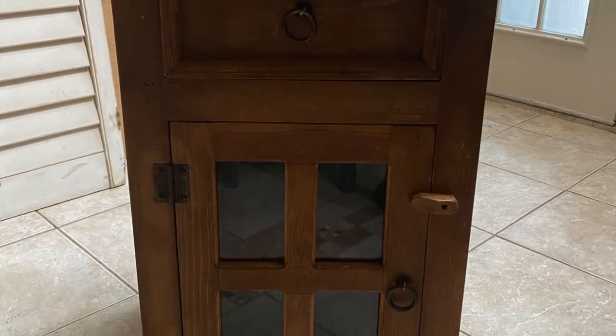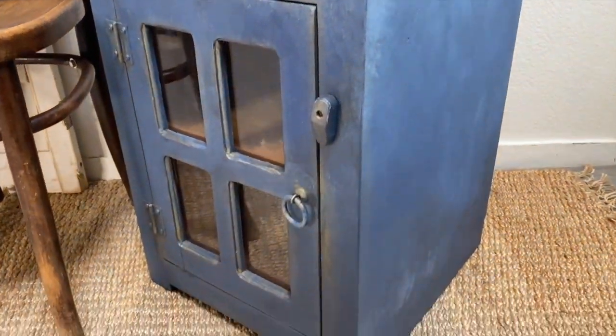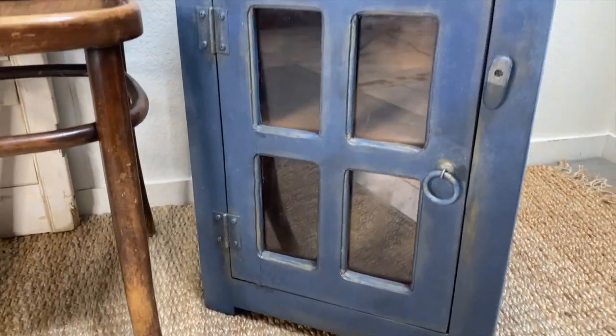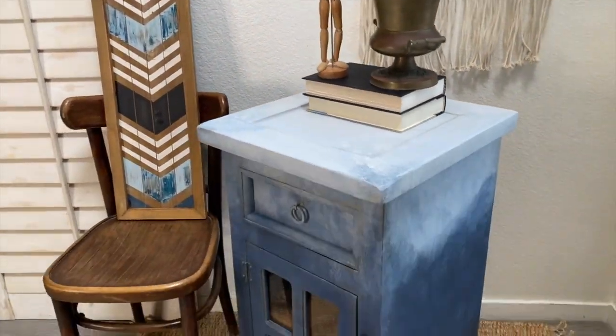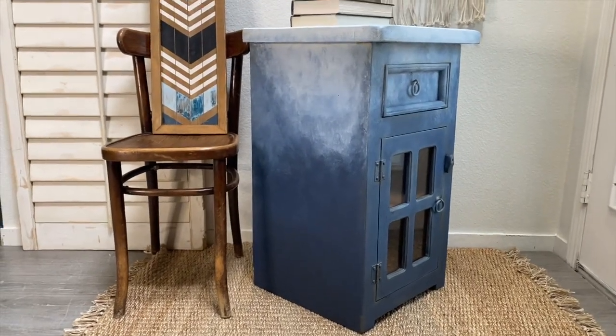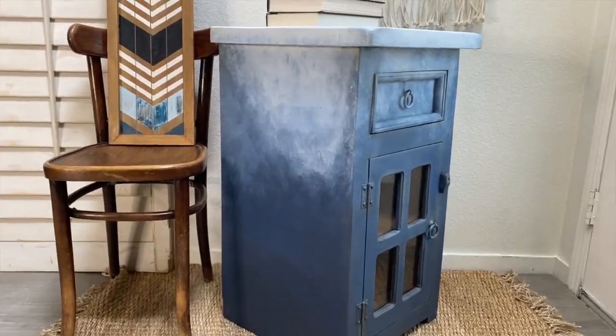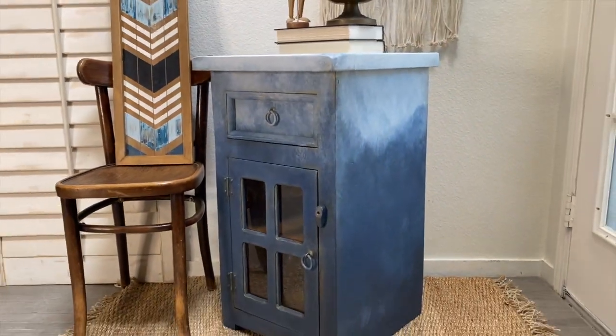I finished it y'all, look at it! If y'all remember, this is what it looked like before — and here it is now. Starstruck was the perfect color blue that this needed. It's vibrant and happy, and combining it with a combination of almost-black gray and white to create my cloud finish on this little piece was exactly what needed to be done.